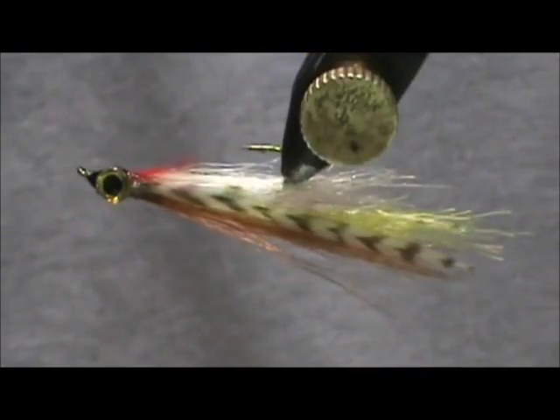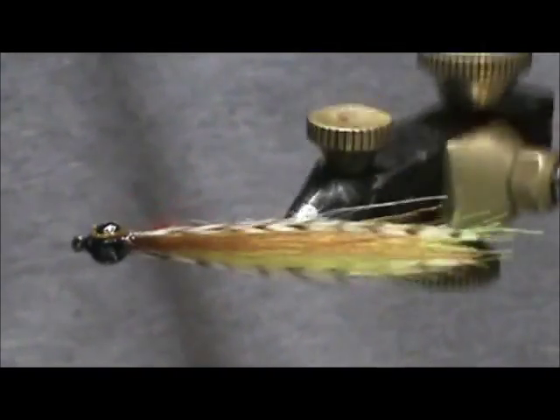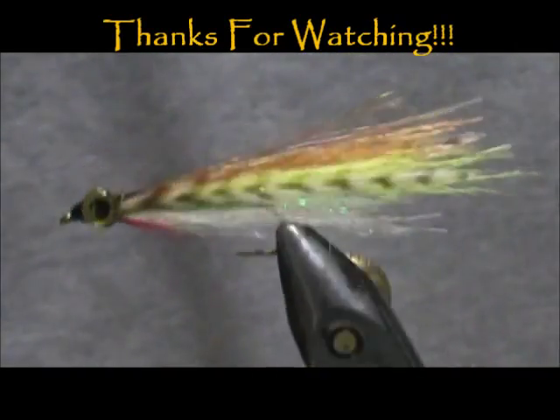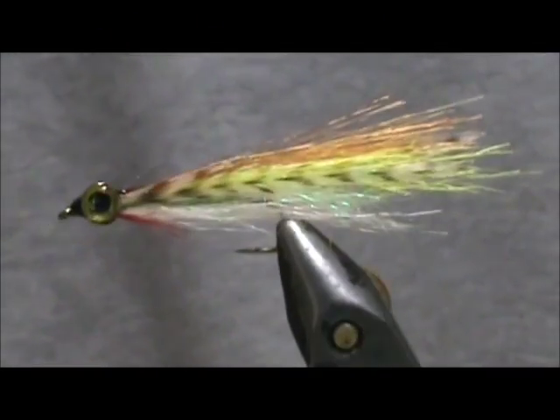And here we have a Fish Hair Baby Brown Trout. I hope that you learned something from this video. Please subscribe to my channel, refer me to your friends, leave comments, questions, and suggestions. Most of all, thank you very much for watching my videos.